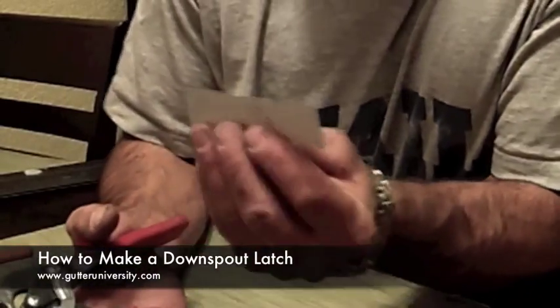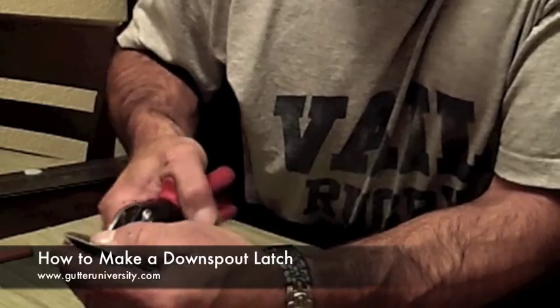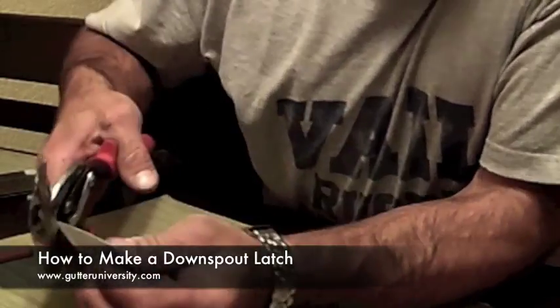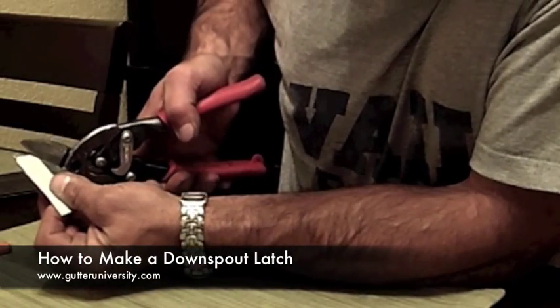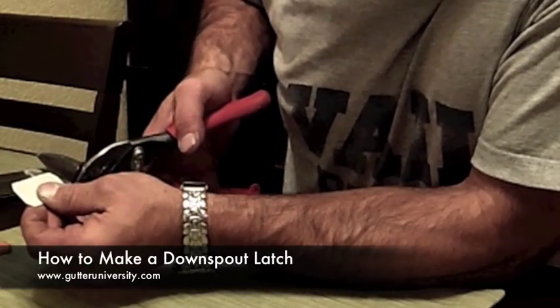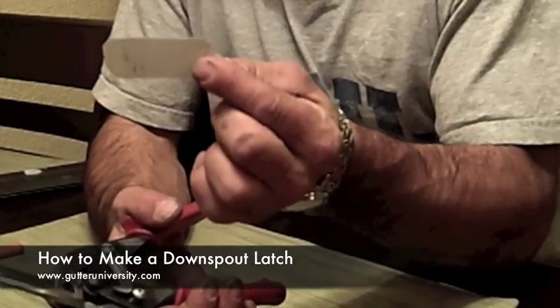It doesn't have to be long — maybe about two and a half inches long, just a little strip like this. And then if you cut the corners off symmetrically, just so nobody gets cut on this thing, you wind up with something like this.